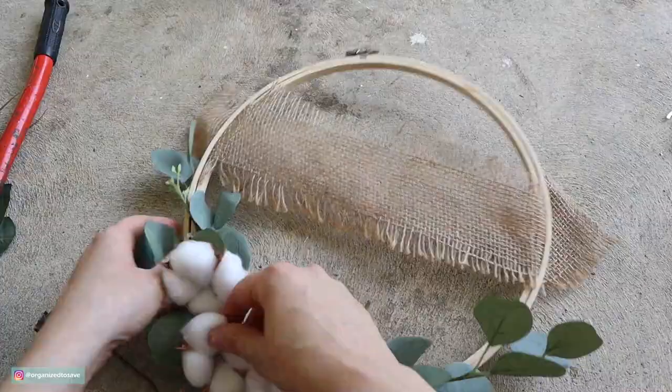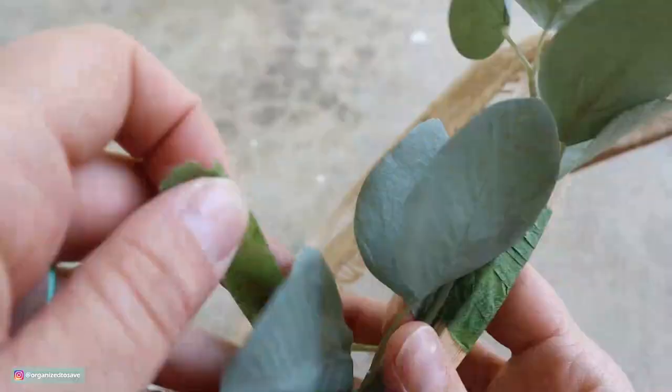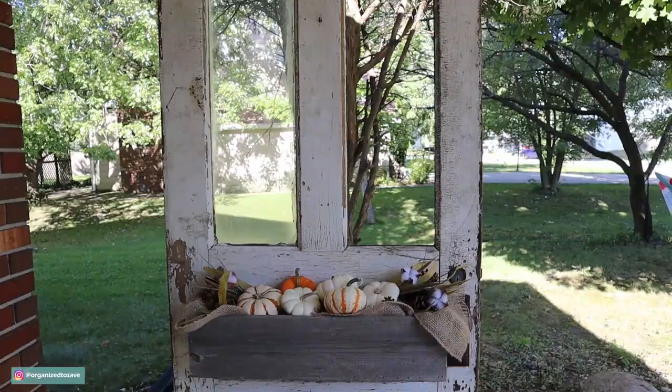I also used a couple of cotton stems that I found at Walmart. The greenery and cotton stems at Walmart were actually a fairly decent price, but you could also go to any of the craft stores when they have great coupon days. This little metal sign I'm using was from the Dollar Tree — one of my favorite places to shop. I had it on hand from a previous pack; this one just says 'welcome,' which is perfect for the front porch.